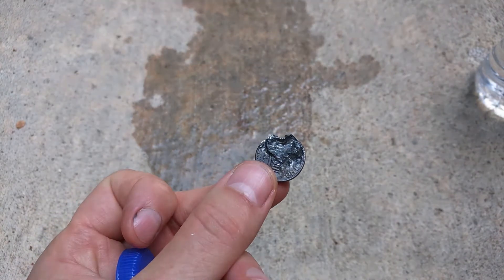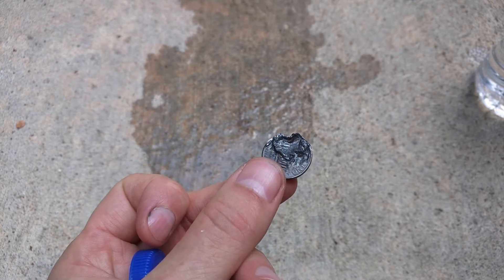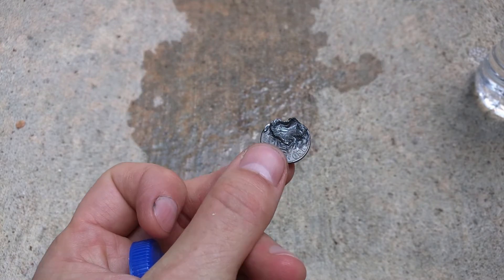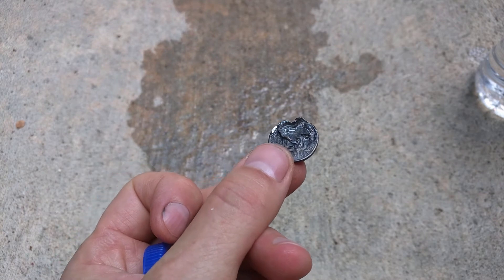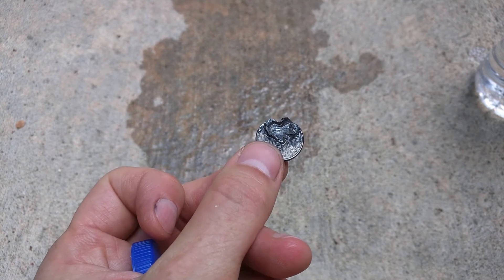If this is one square foot, if you got a bigger Fresnel lens, you'd focus more energy and it would melt even faster and easier. That's the Fresnel lens — it's pretty amazing how much energy from the sun is falling on Earth every day.